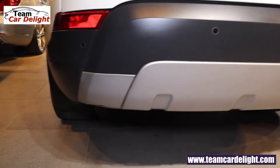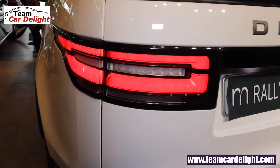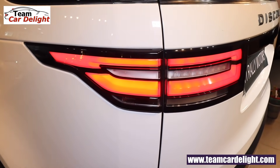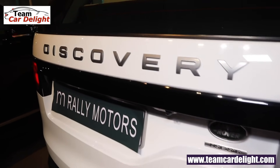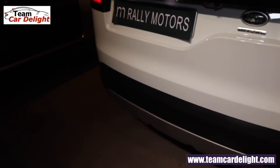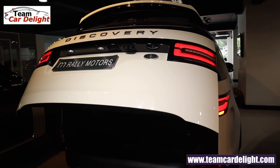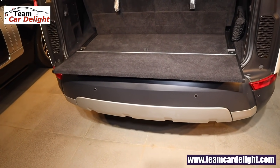At the rear there's a large number plate, super attractive LED tail lamps merged into the rear profile, Discovery and variant badging, and a rear camera. A smart tailgate is available — it opens automatically after 3 blinks when you're in proximity. Foot swipe and gesture functions can also open it.